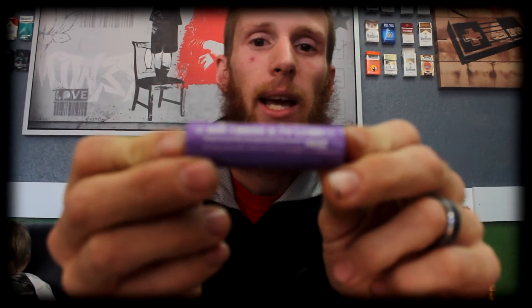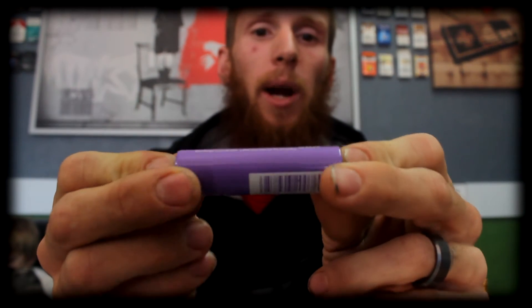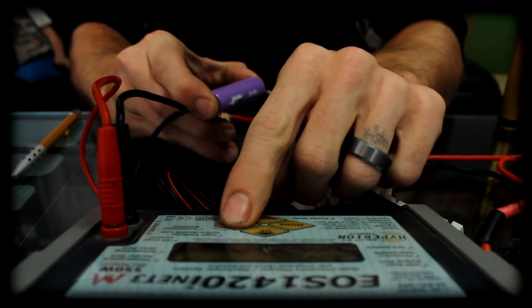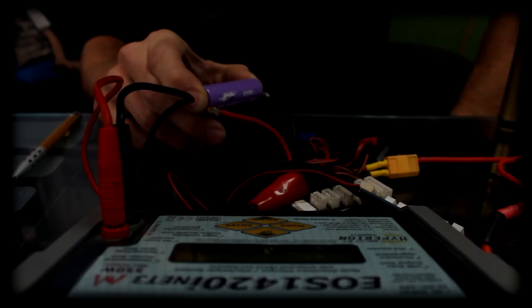Next up we have an eFest 18650, 2100 milliamp, rated at 30 amp discharge rate. This battery is reading 23 milliohms of internal resistance, which is slightly better than the MXJO, so again it will be suitable for any type of build. But with the slightly lower milliamp capacity, it's probably more geared towards making large clouds and running your battery out a little bit quicker. It will also last a decent amount of time in a higher resistance tank build as well.